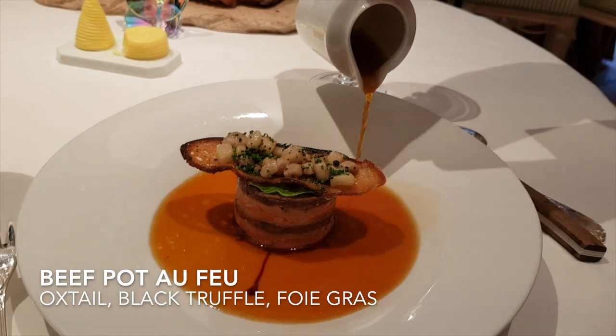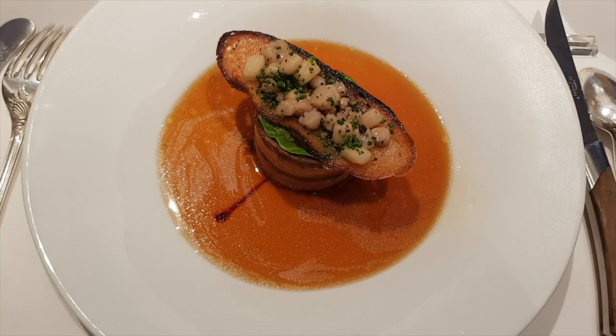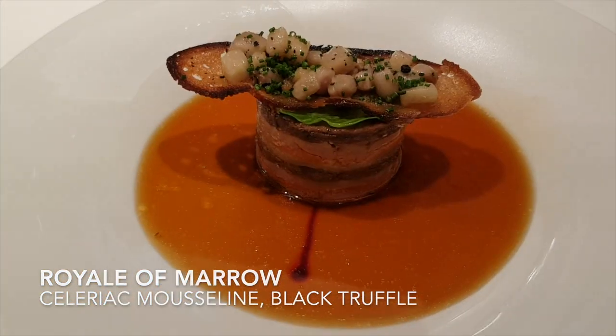So tiny slice of beef and some carrots and black truffle, that's gonna be covered on the top with a chip of lettuce with some bone marrow.